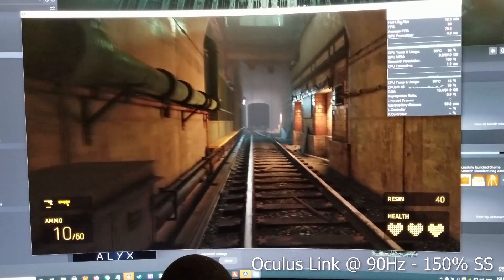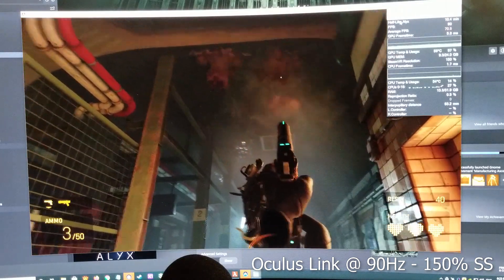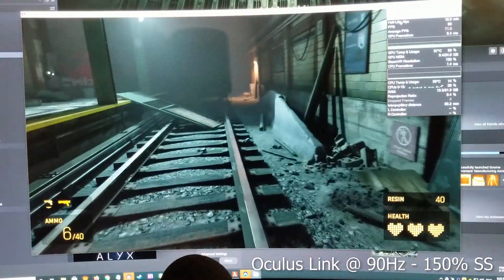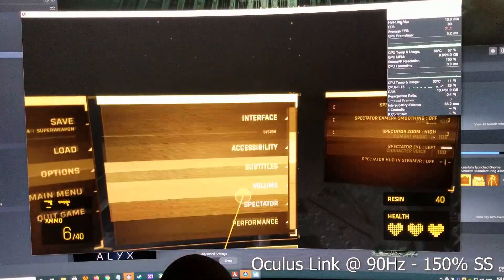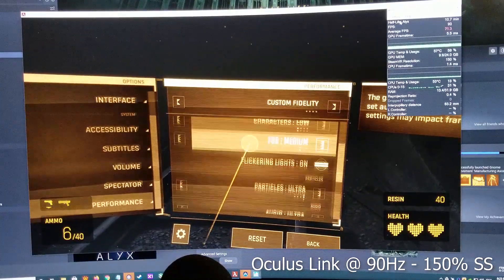I can tell you guys right away that it looks really good, way better than I expected — up close things look very sharp and the colors look pretty nice as well. From a distance though, you will see that the gray looks a little bit like static on a television, so in some far distances there's a little bit of that.